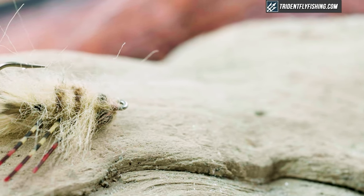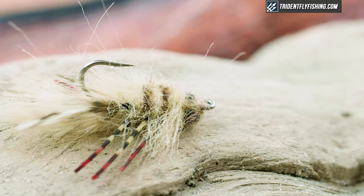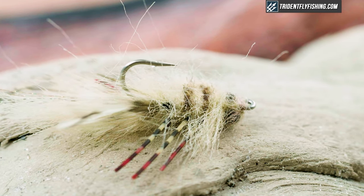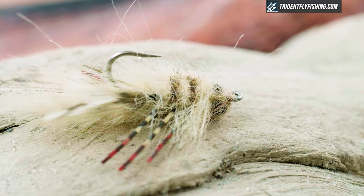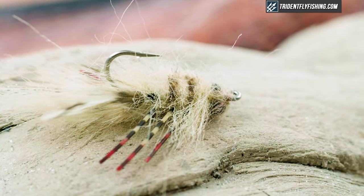Hey guys, Jared from Trident Fly Fishing. Today we're going to be tying another cool flats fly. This one's pretty versatile — it's called the Ragin' Craven, a Charlie Craven pattern. Super simple, very cool. There are a couple little tricks to it with the rubber legs, but we'll go over that. Tie it big or small, it works for redfish. I've used it sometimes up here in the Northeast for stripers, but mainly it's a flats fly, and we're going to tie it in a flat size and color.